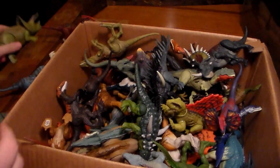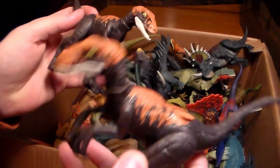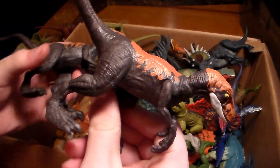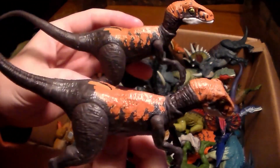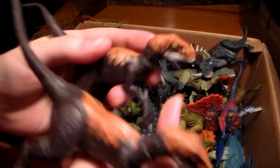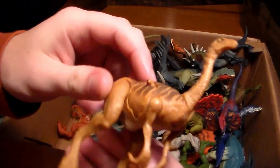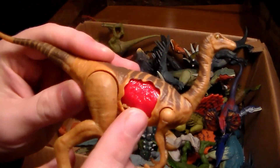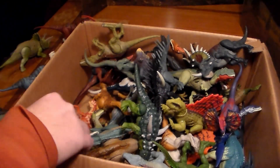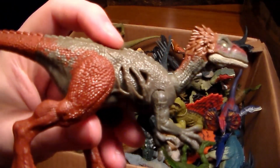We have a lot of velociraptors here. This one came with the Capture and Carry truck — very cool. Some of them their mouths don't open very well, which is probably why we bought them discounted. Here's a little gallimimus, one of the first I've ever bought — the only reason I bought it was because of the dino damage. So sick. And here's another carnivore with the battle damage — very awesome.